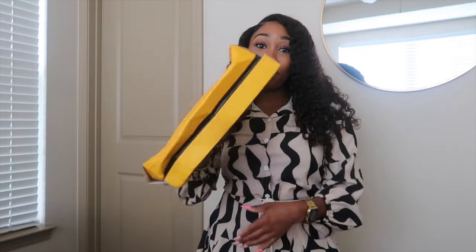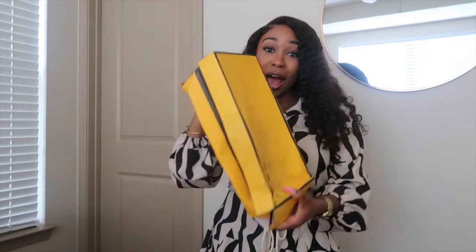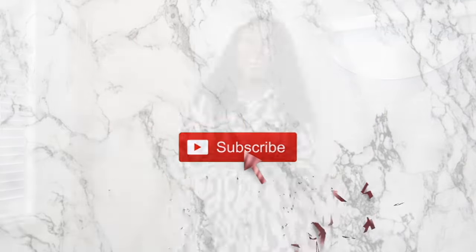Hey friends, Lanisa Jamia here and I am back with another video. Welcome, or welcome back if you are new.